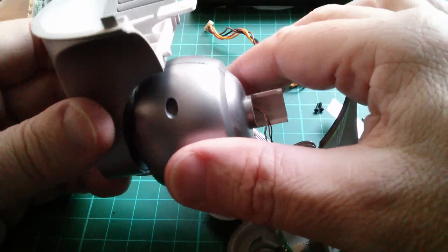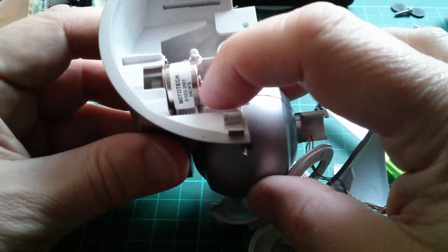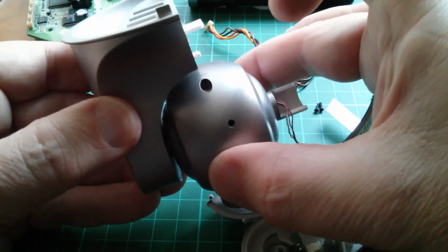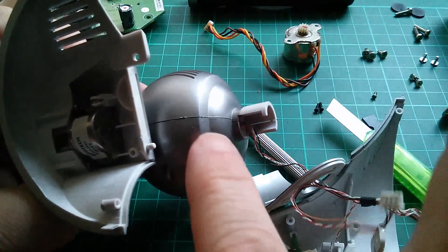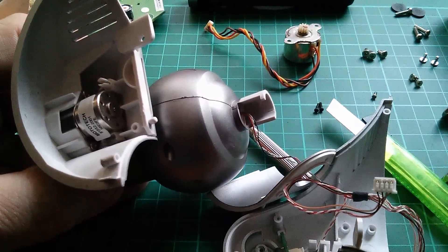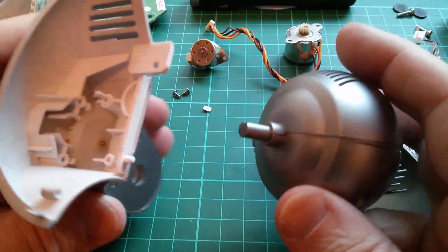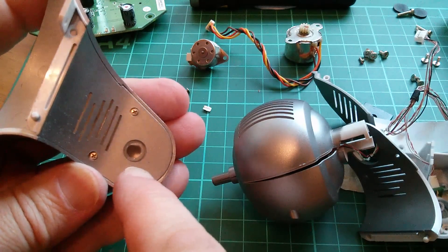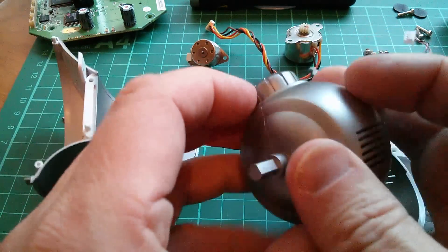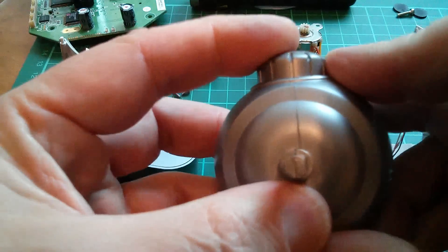I've still got the camera unit with its tilt motor — another Moto Tech motor — in one piece, and I don't seem to be able to pull that out. I still can't seem to open the camera housing, which I'd like to do, so I'll persist with that. I've now managed to get the camera out of the unit that drives it. It's actually got a D-shaped drive there, which means I can now split the camera shell, which I haven't been able to do up to now.